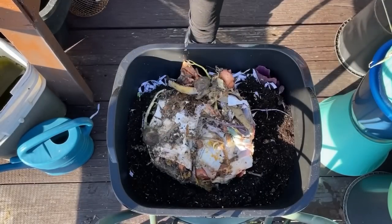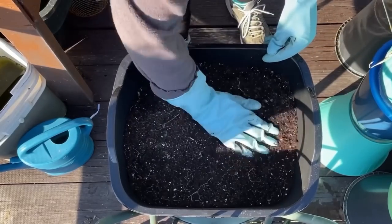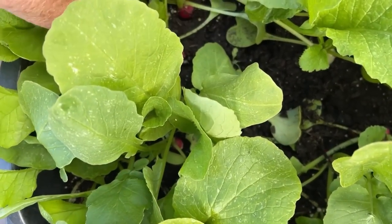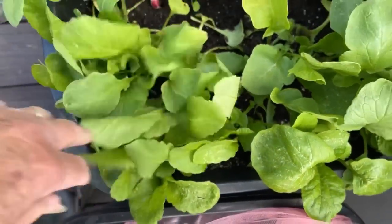What I like to do instead of buying plant food — and if you want to buy plant food I will never stop you — is feed my plants as they're growing. They say you can't do it, but I'm telling you, mother nature doesn't wait. When mother nature has plants decaying all around, the living plants are using those nutrients immediately.